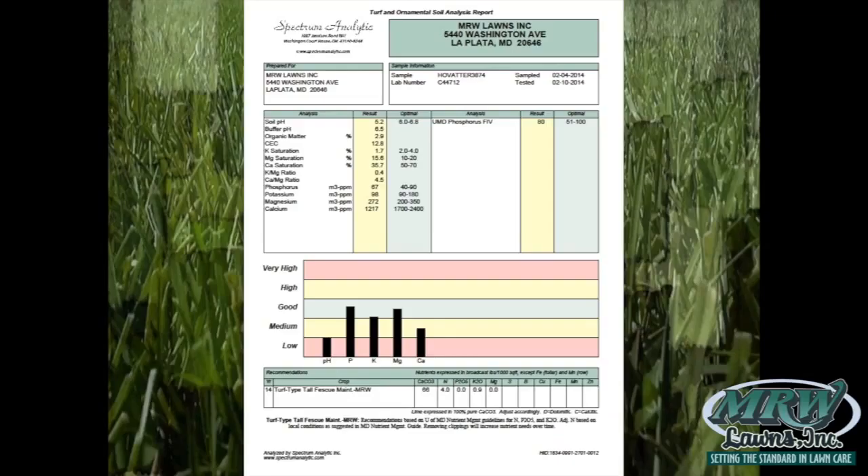Above 7 up to 14 is alkaline. The worst alkaline I've seen was an 8, and the worst acidic was a 3.5 pH. When the lab does the pH test, they also do a buffer pH test. They take a sample of the acidic soil, allow it to equilibrate in a solution buffered to 7.0, and measure the resistance that soil has to a pH change. By knowing that buffer pH, they're able to recommend how much lime is needed to achieve the desired pH change.